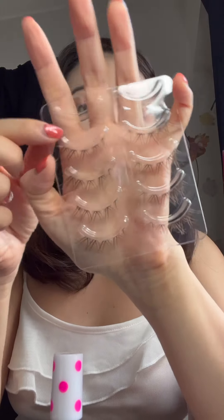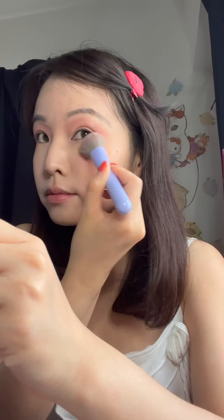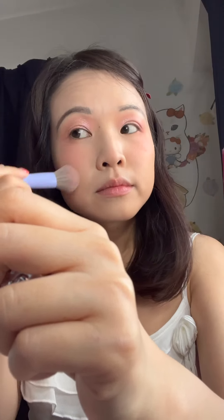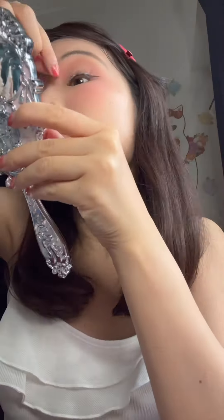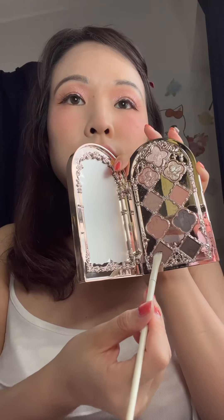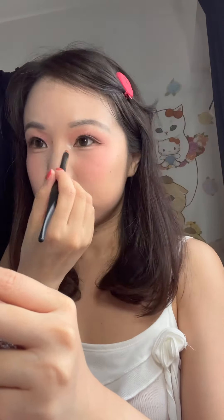I'm going to use these lashes — they are pretty long, and I just thought this style was very gyaru-esque. Alright, I'm running a little bit late, but eyes are done, lashes on, blush as well, and I think it's time for the Gals lip gloss now.